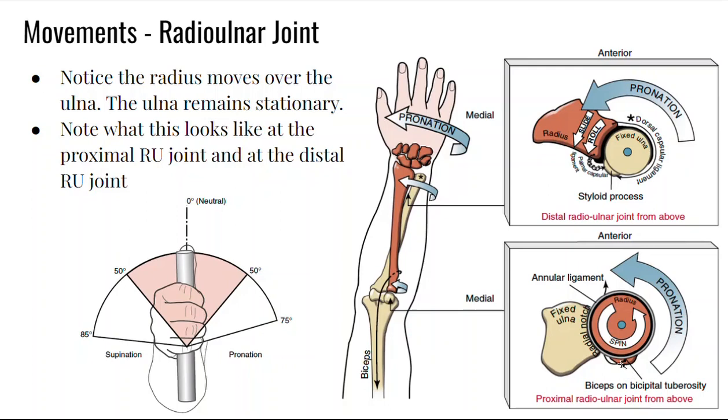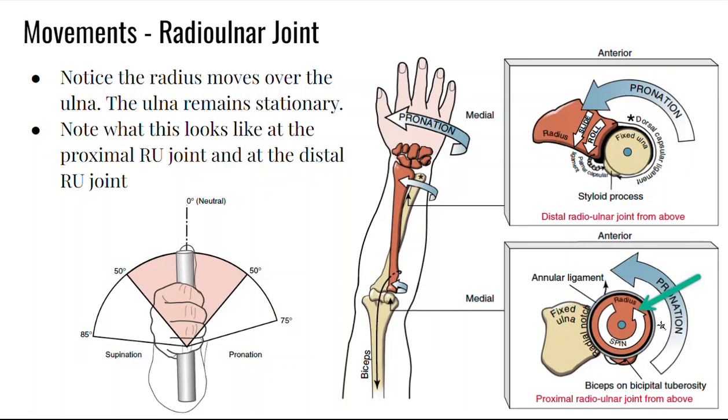You can see here it's the radial notch of the ulna that articulates with the spinning radial head. This is how it would look on a real live person — pronation with palms down, and supination with your palm up so you can hold the soup.